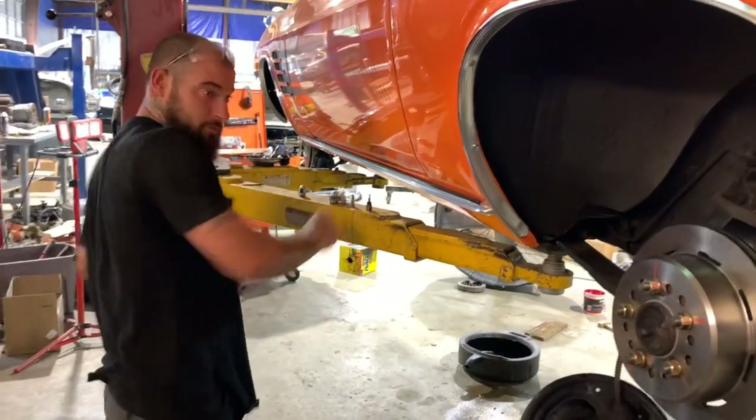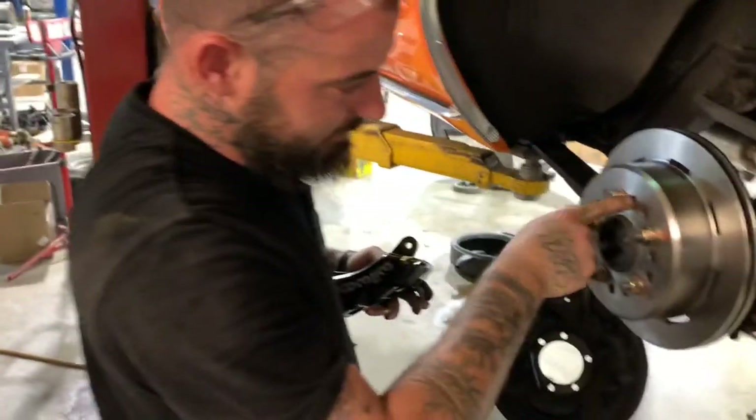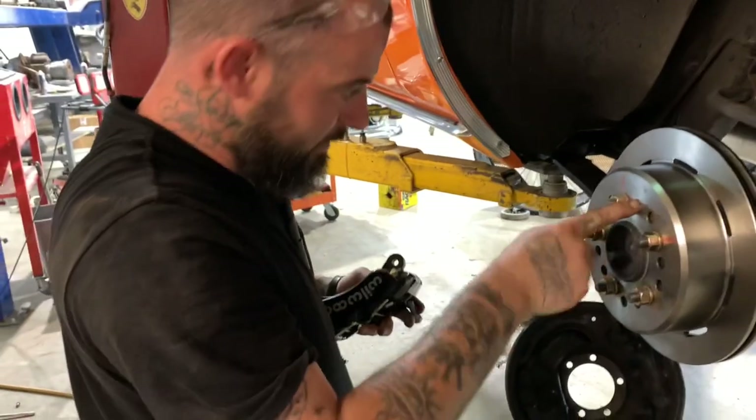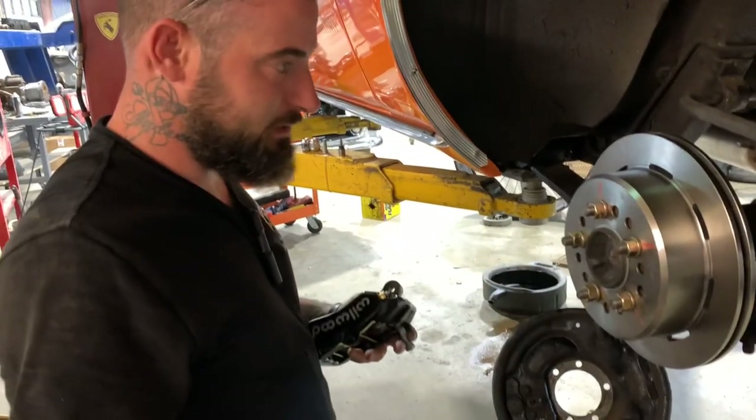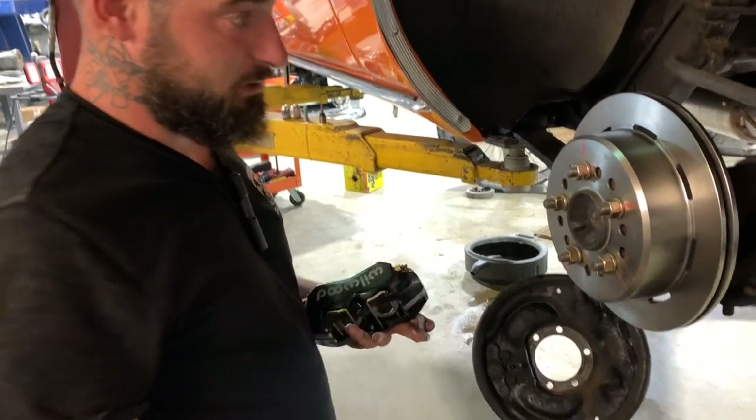We're back. I got the holes drilled out on the rotor, got it mounted, and it's sitting flush — sitting right flush against the axle. Next, we're going to put the caliper on.